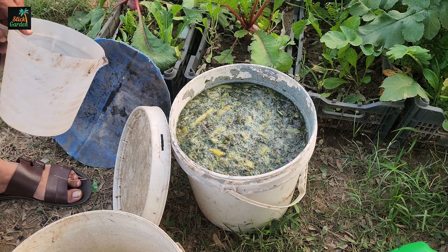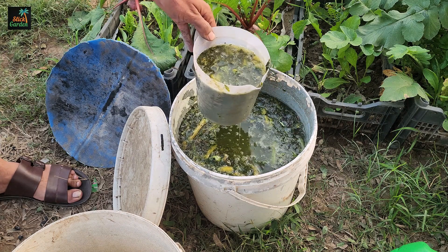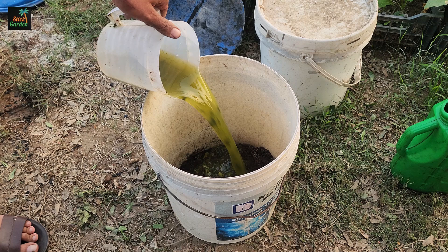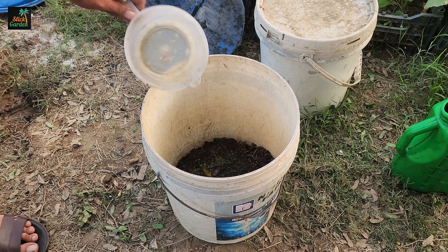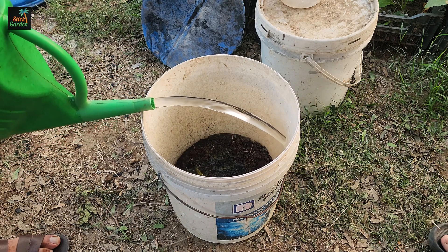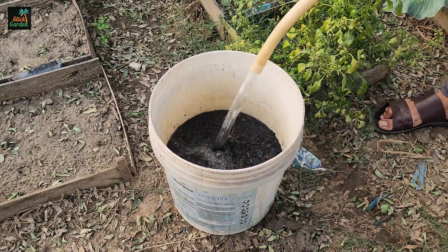Next, we add a jug of liquid fertilizer. If you've made your own liquid fertilizer before, this is the perfect opportunity to use it. If not, check out our channel, where we show you how to make nutrient-rich liquid fertilizer from simple ingredients. Pour the liquid fertilizer into the bucket with the charcoal and compost. Then, fill the rest of the bucket with non-chlorinated water. Rainwater is ideal, but if you don't have access to it, let tap water sit for a few hours to allow the chlorine to dissipate.